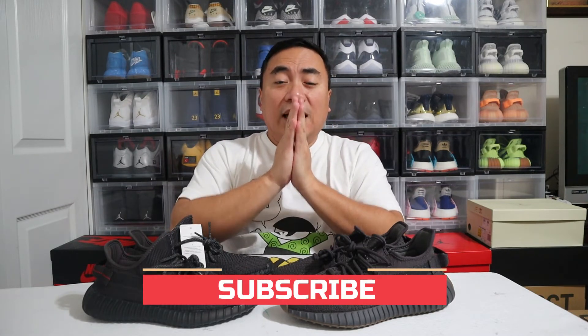Alright guys, that's the comparison. If you have any comments, please comment down below, subscribe to my channel, hit that like button. Please stay safe and God bless all of us. Until my next video, bye!